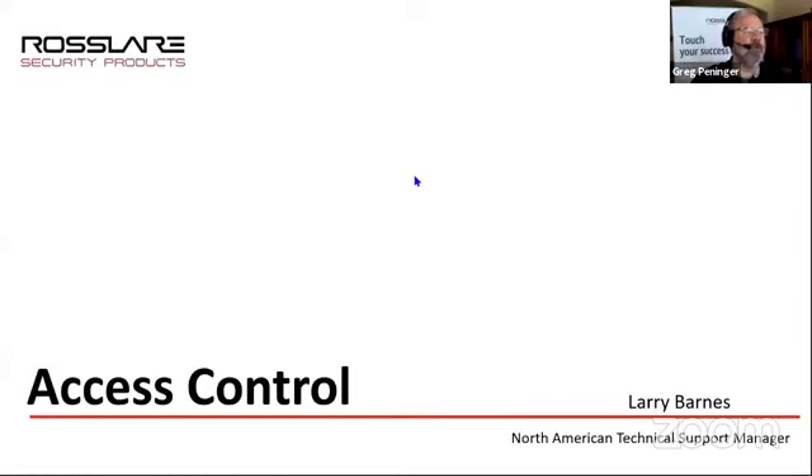Just quick housekeeping: I hope everybody can see us. Is everybody able to see everything okay? We should be able to see everything right now. Larry, do you want to share your screen? I do see the screen up right now, so Larry, it's your show.